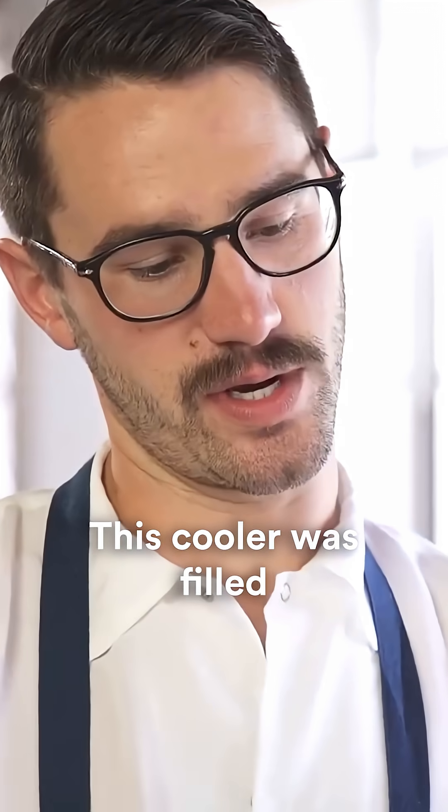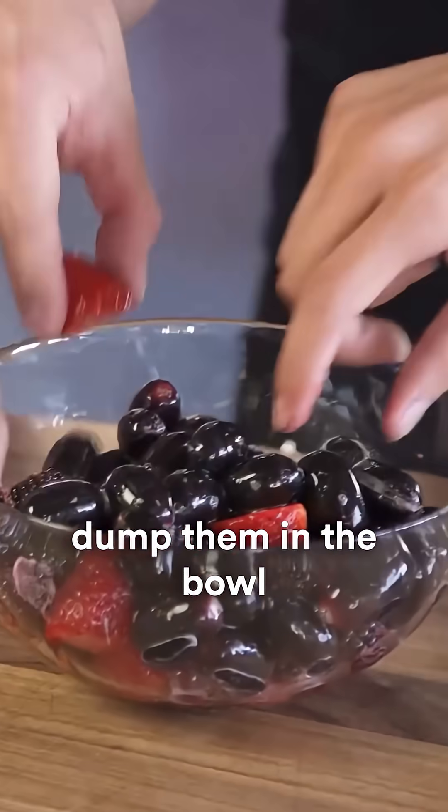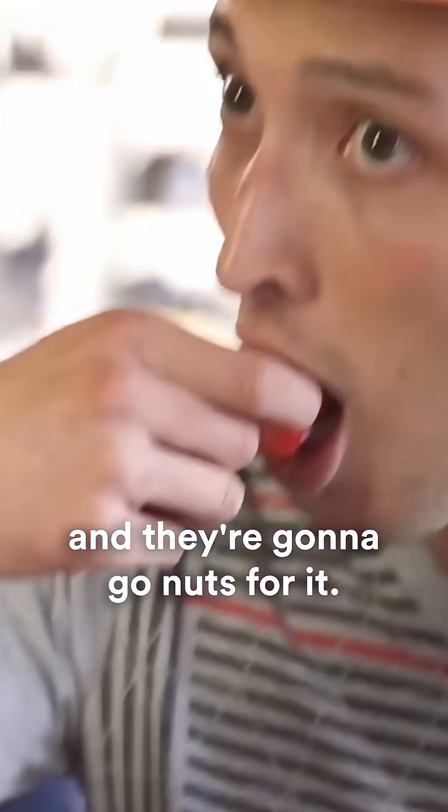Puffy. This cooler was filled with fruit and dry ice about 12 or 14 hours ago. All we have to do is cut it open, dump them in a bowl, and feed them to people, and they're gonna go nuts for it.